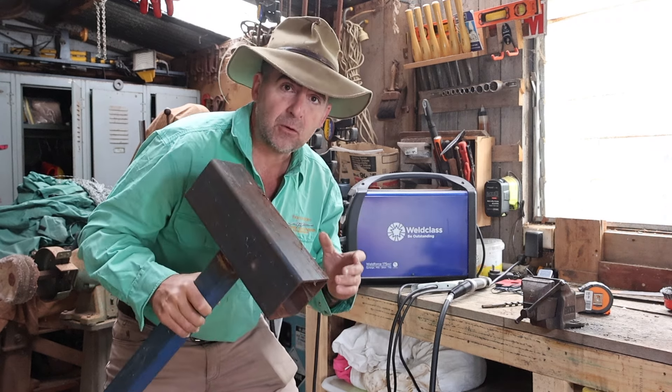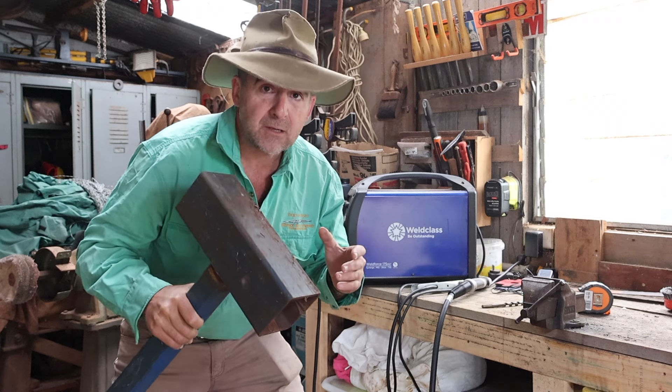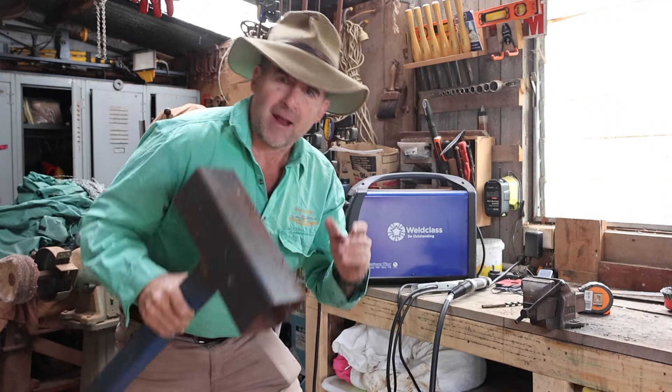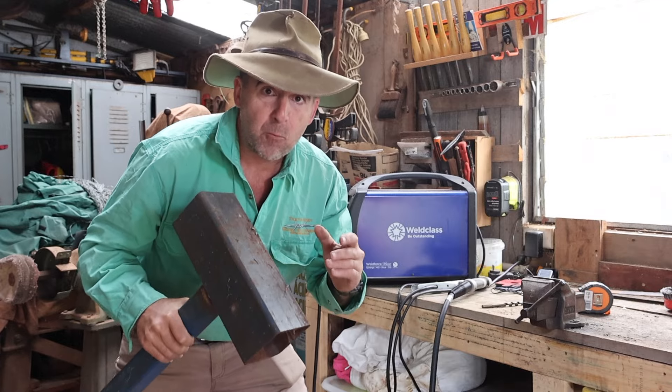If you're like me you've been having a look at the forums and there's a number of different opinions on what the ideal welding table is. Let's go and visit Steve Casamento from Trigger Engineering and find out from him what his recommendations are for the ideal farm welding table.